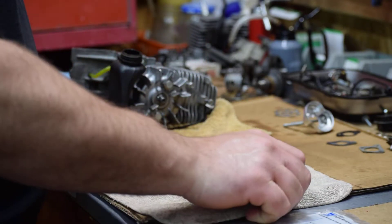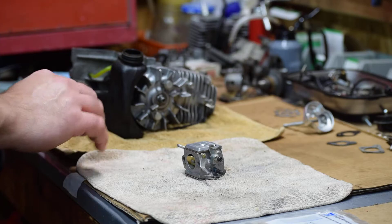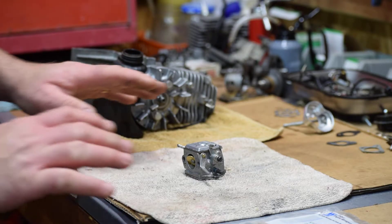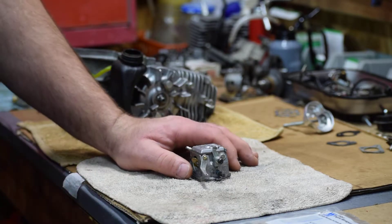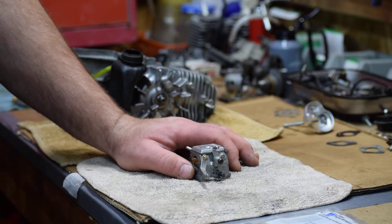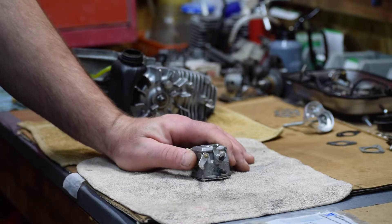I've got a Walbro HDC carburetor kit here. The carburetor kits are not very expensive. A lot of people are afraid to put them in, but there's no fear — these are very simple carburetors to work on. I would steer away from using the Chinese carburetor kits; I've had a couple of them fail on me.